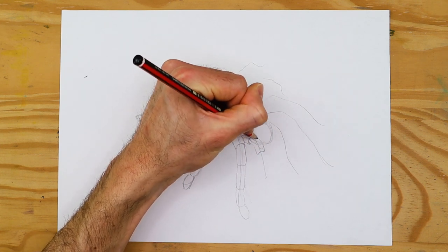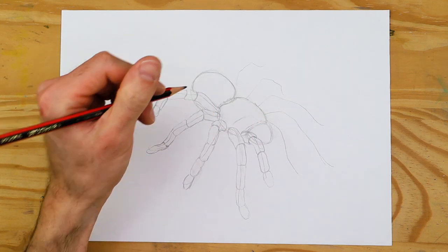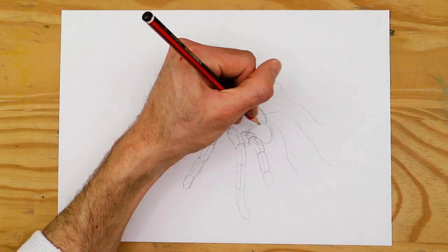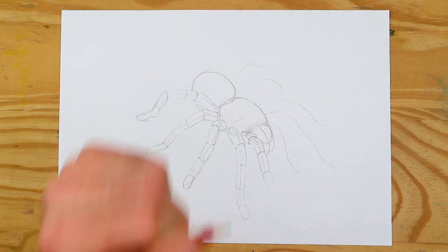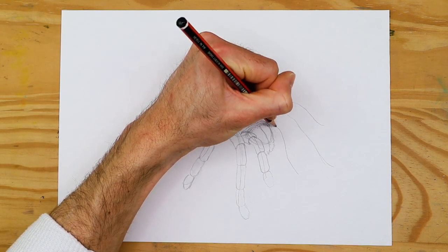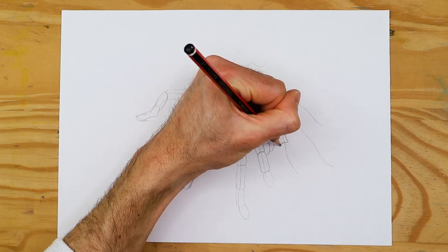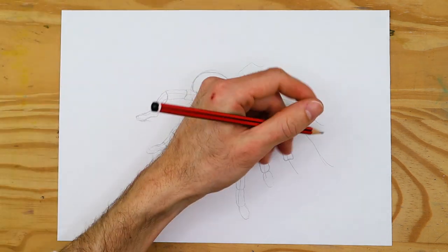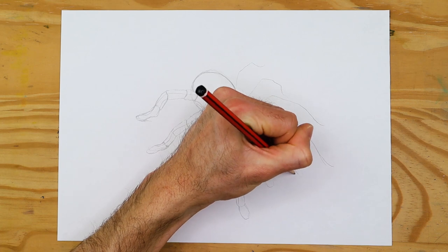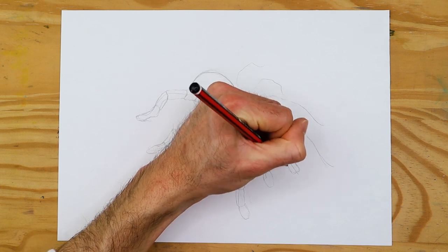We want the legs to curve around the body, all connecting to the cephalothorax of the spider. As we come to the front of the spider, the pedipalps should also extend out from the thorax, moving forward directly next to the head, remaining parallel to the head on either side. The little head shape we have drawn is not necessarily a head but the space allocated to the fangs — so we want to draw the fangs in an arc shape, curving downward. The fangs should be within the middle of each pedipalp, and the pedipalps should have only four segments and should not be as long as the legs.